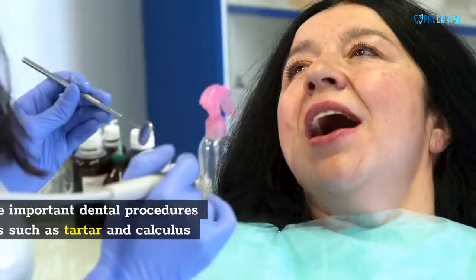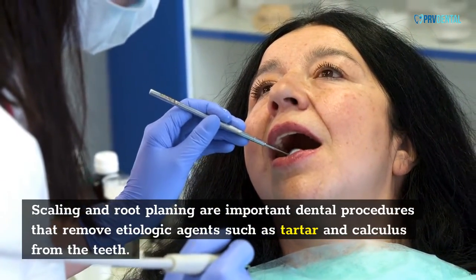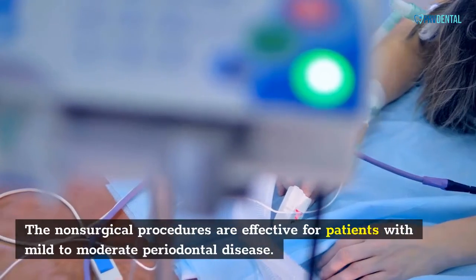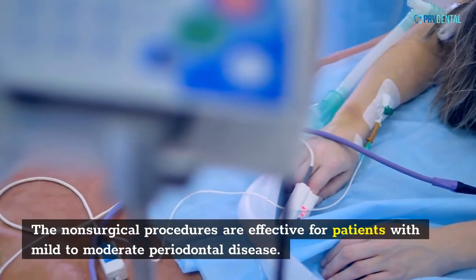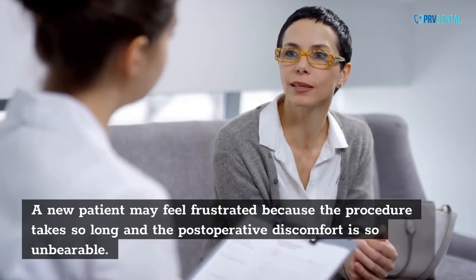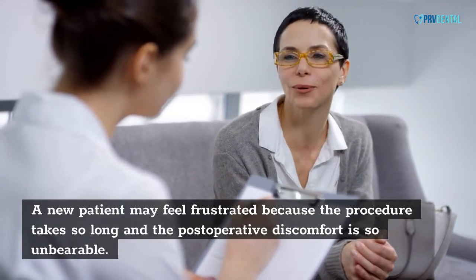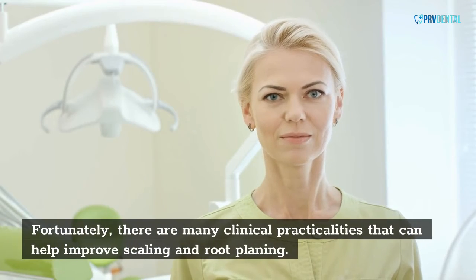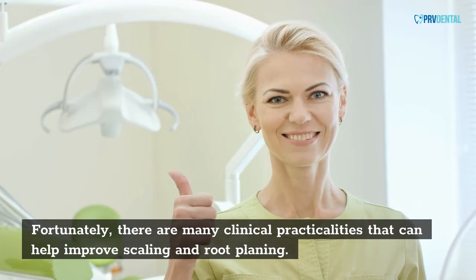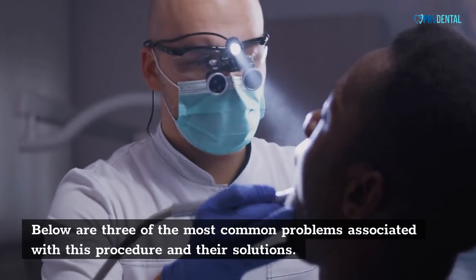Scaling and root planing are important dental procedures that remove etiologic agents such as tartar and calculus from the teeth. These non-surgical procedures are effective for patients with mild to moderate periodontal disease. A new patient may feel frustrated because the procedure takes so long and postoperative discomfort can be unbearable. Fortunately, there are many clinical practicalities that can help improve scaling and root planing. Below are three of the most common problems associated with this procedure and their solutions.